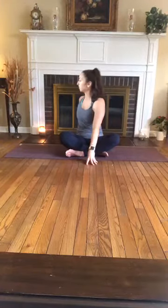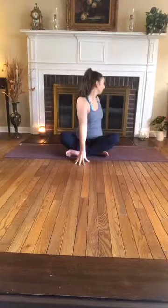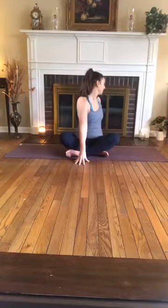Take a deep breath in, reach the arms overhead, exhale, drop the left arm behind you, right arm in front of you, take a simple twist. Inhale, exhale, inhale, reach up to center, exhale, twist to the right — right arm behind you, left arm in front. Inhale, exhale, twist. Inhale, reach up and come back to center.